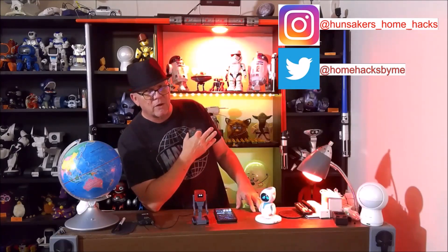I hope you found the video informative. My name is Bruce with Hunsaker Home Hacks. Please subscribe to the channel, ring the bell for future notifications. Share me with a friend on social media and follow me on Instagram and Twitter.